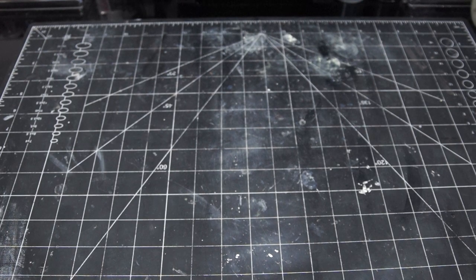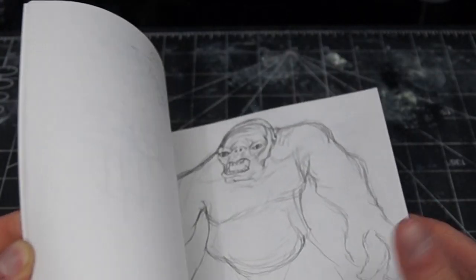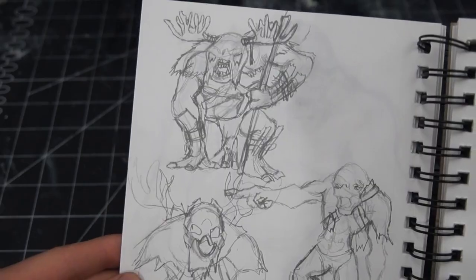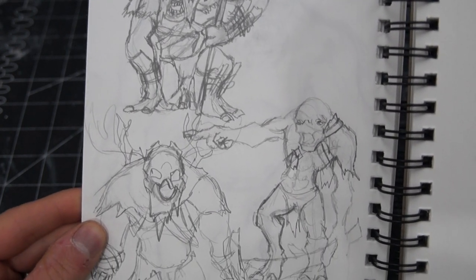So like all of my projects, we start with my sketchbook. I've done a lot of sketches here and there for how I want my trolls to look, as I want them to be distinct from the others in the Lord of the Rings range, and decided to call him a hill troll.